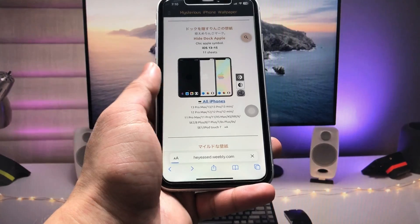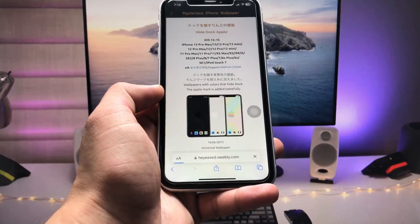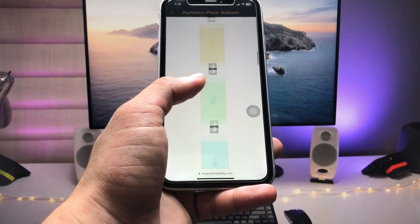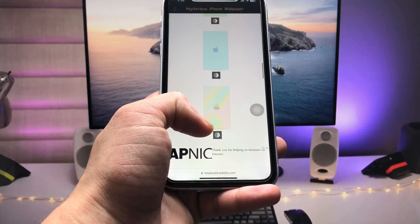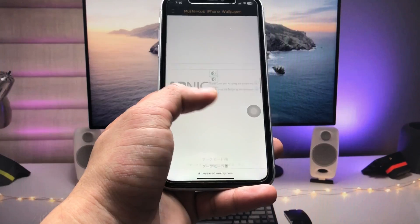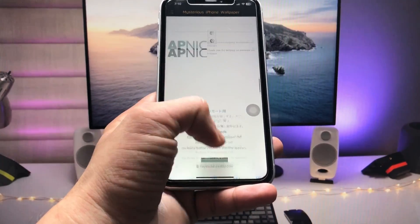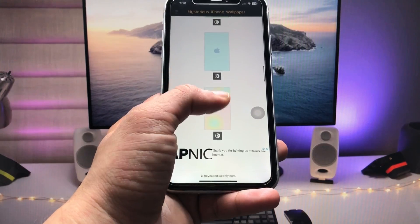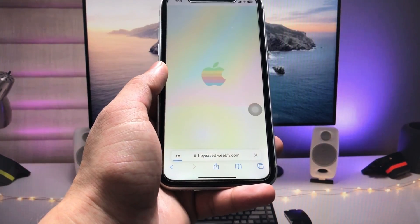Click on 'All iPhones' and you can easily get all the wallpapers for your iPhone — whether you have iPhone X, XS, iPhone 8, iPhone 7, or iPhone 6S. Select whichever wallpaper you like. I select this one, so I tap on it.